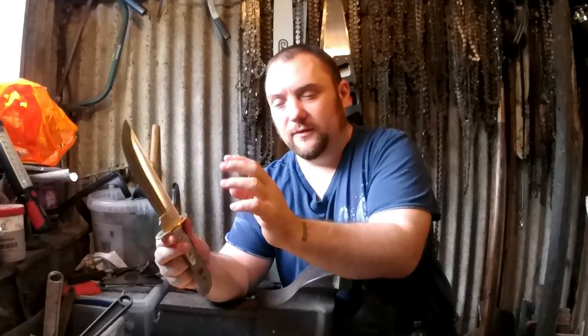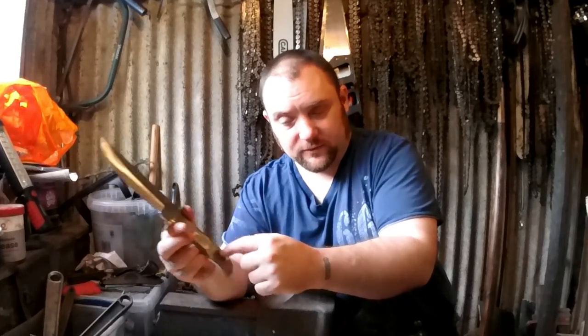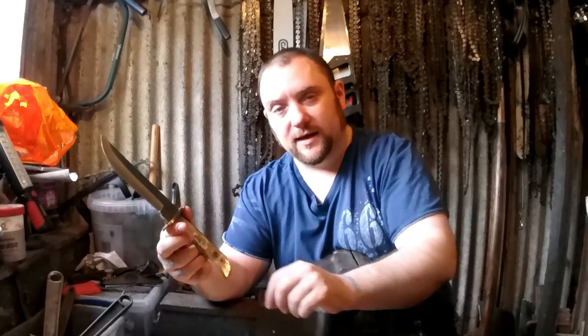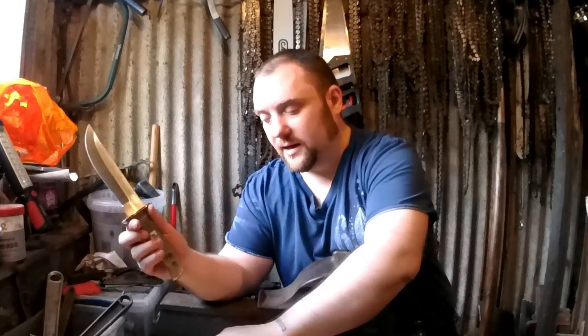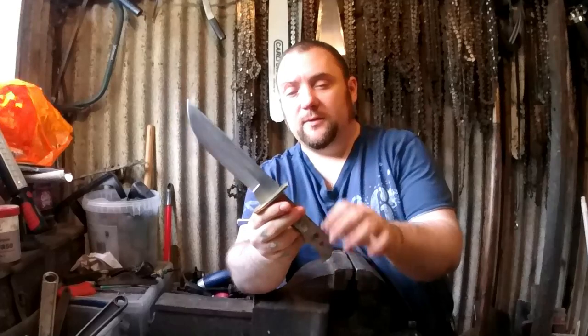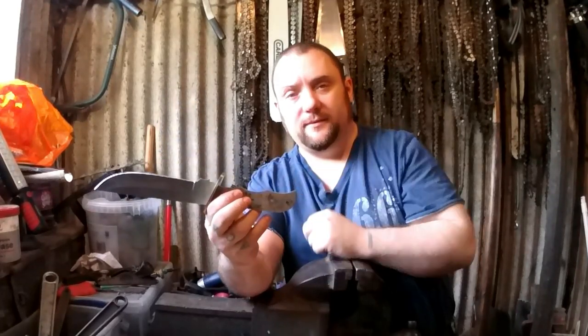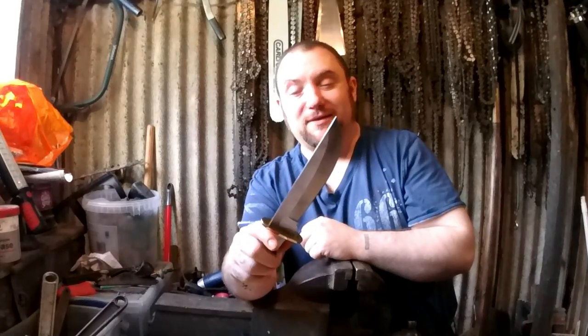This will be a survival knife with a leather sheath that has at least one pouch to hold a survival tin, removable handle scales which remove with either an allen key or screwdriver connected to a lanyard, and under those scales will be the survival kit — like a hollow handle survival kit. I'm not sure what I'm going to do first, I may shape the handle first.